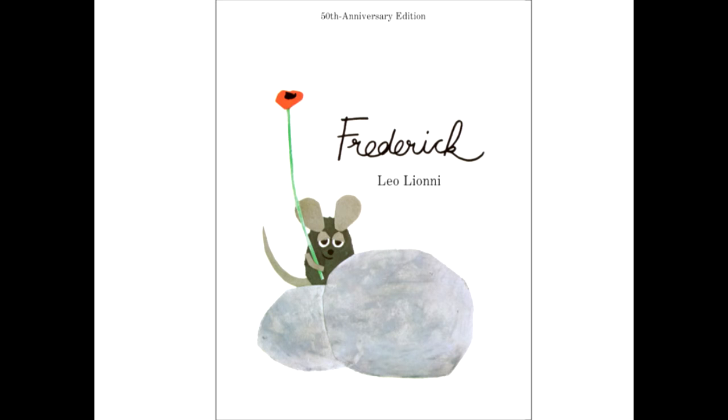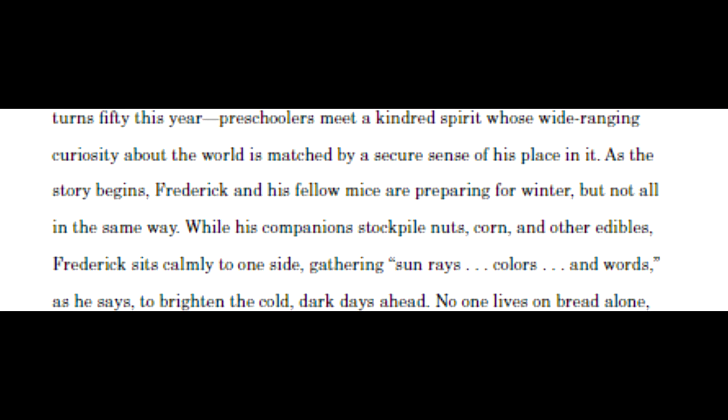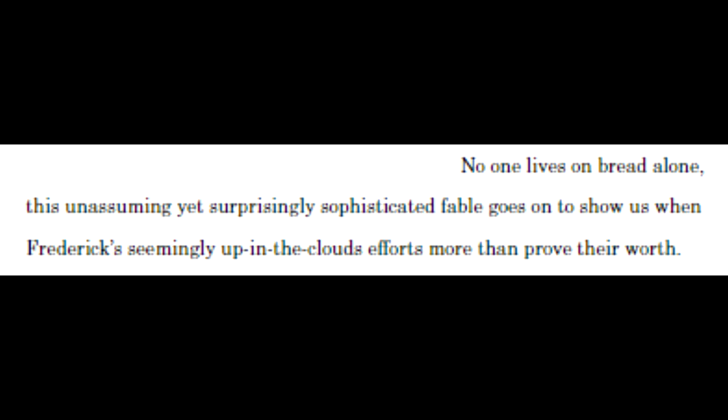At the start of the 50th anniversary edition of the book, the author Leonard Marcus has a statement commenting on aspects of the book previously pointed out here. He comments on how Frederick doesn't bring physical supplies to the mice, but the immaterial and its importance. He wrote: 'No one lives on bread alone. This unassuming yet surprisingly sophisticated fable goes on to show us when Frederick's seemingly up-in-the-clouds efforts more than prove their worth.'